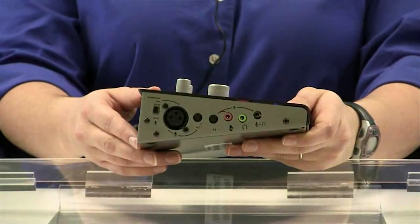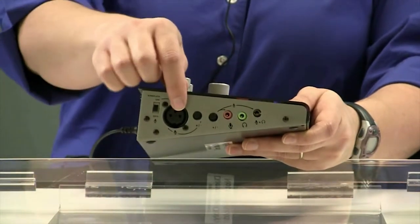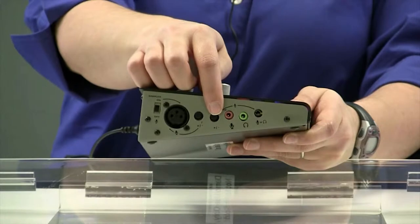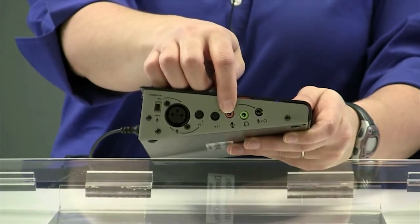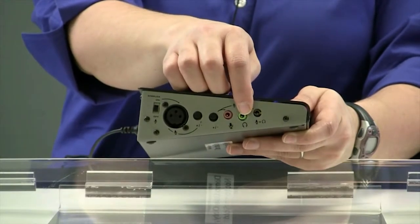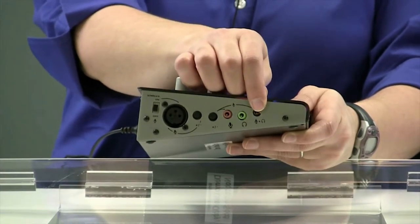On the side of the IC2 console you'll find several options for microphone inputs: an XLR jack with or without phantom power, two gain controls which the technician should take care of for you, a pink 3.5 millimeter jack for use with electret microphones like your computer-style headset, a green 3.5 millimeter jack for your headphones, and a black 3.5 millimeter jack for use with iPhone compatible headsets.